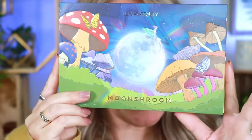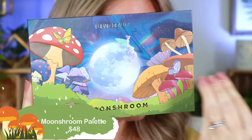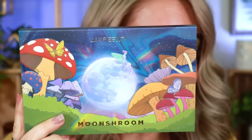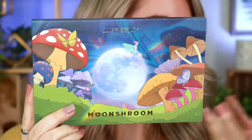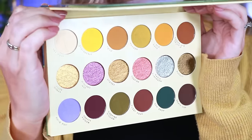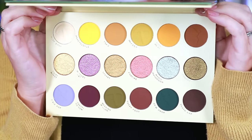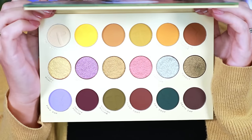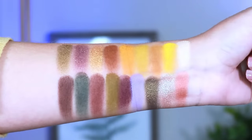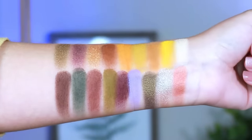This is an 18-shade color palette, retailing for $48. First off, the outside packaging is absolutely beautiful — I love the moon, the mushrooms, the stars. It's such classic Lunar Beauty packaging. And then you open it up and the color story inside is just stunning. I'm a color lover through and through, and Manny finally delivered with a colorful palette.